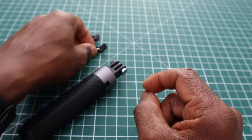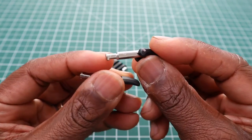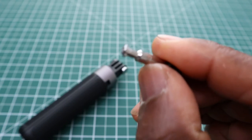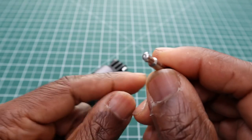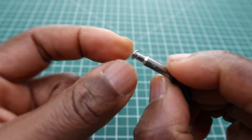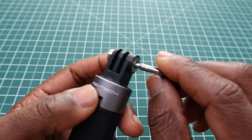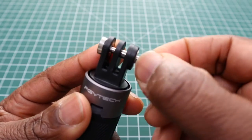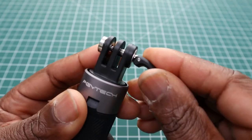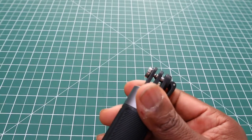PGY Tech doesn't use a traditional GoPro thumb screw — instead they use pins with little levers on the ends. The pins are cylindrical with a T-shape at the top, so when you place them into the hole and turn to the locking point, then push down, that system locks whatever is connected — either the mount or your GoPro.